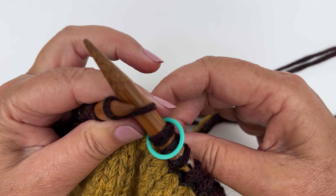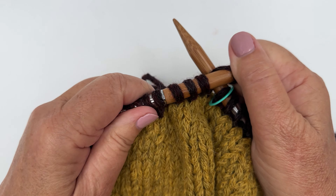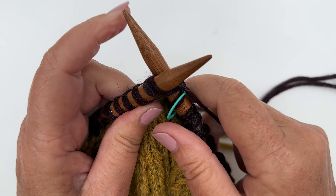Okay, I'm ready for my next round of decreases, which is my second to last one, which is knit one and then knit two together. Pretty easy.